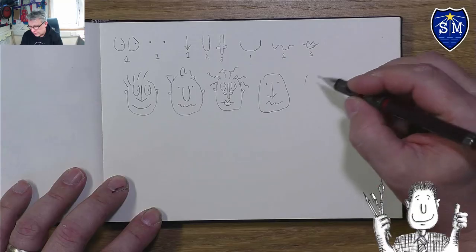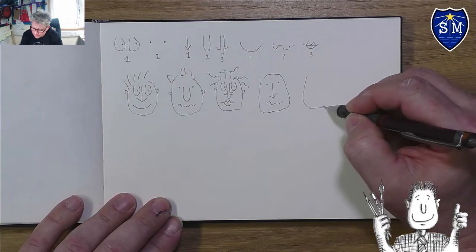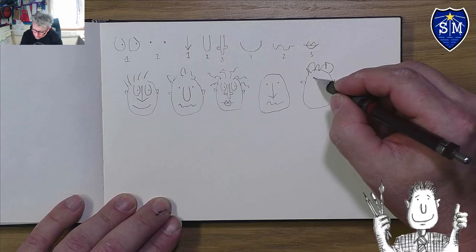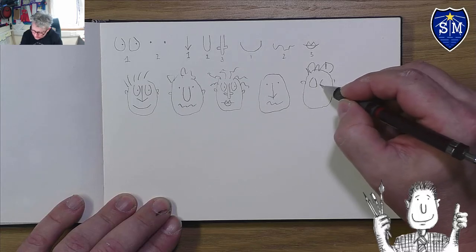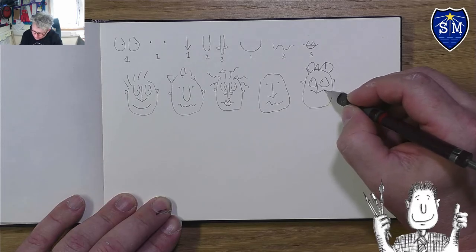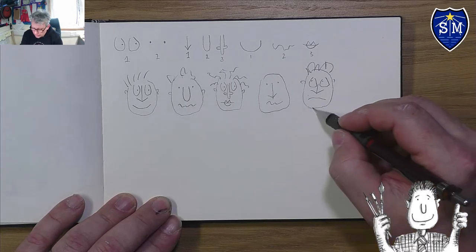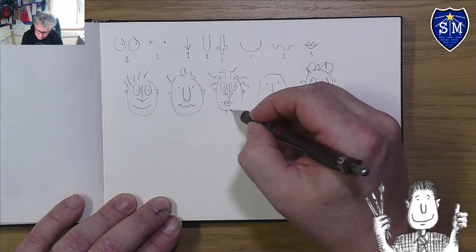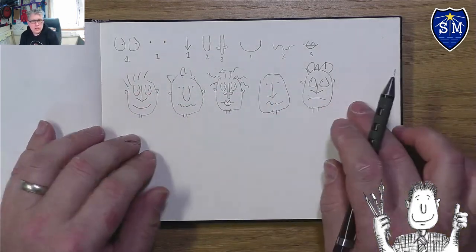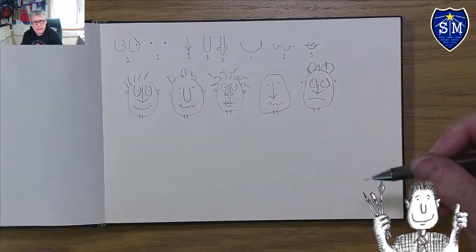Those are the main ways to draw Quentin Blake faces. Why don't you have a go and use the different techniques? You can change the shape of the eyes or even where they're looking. You can make a different arrow nose or try a sad face. I'll just add a little neck to these as well.